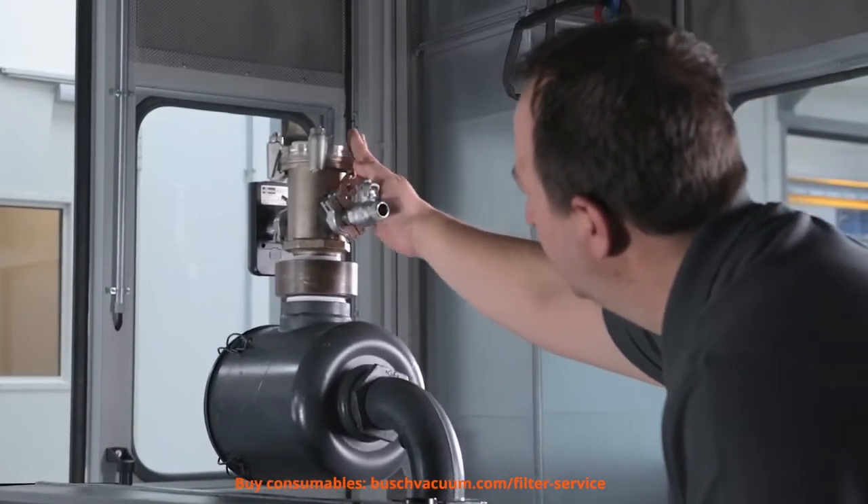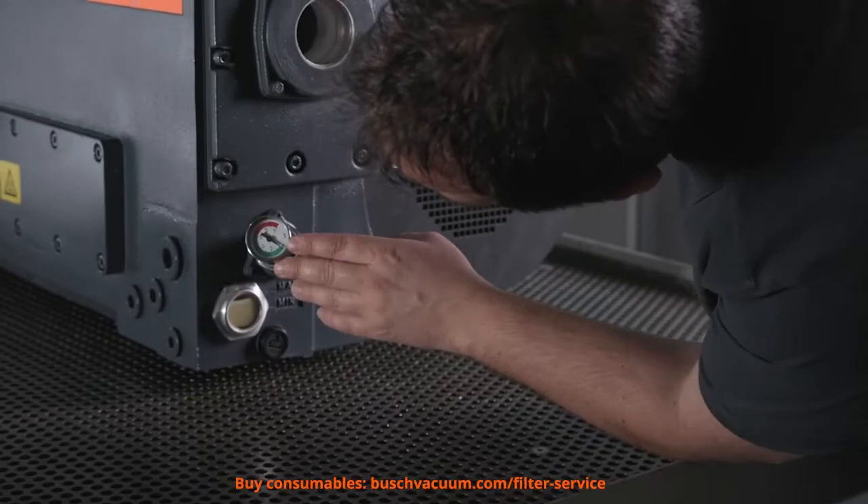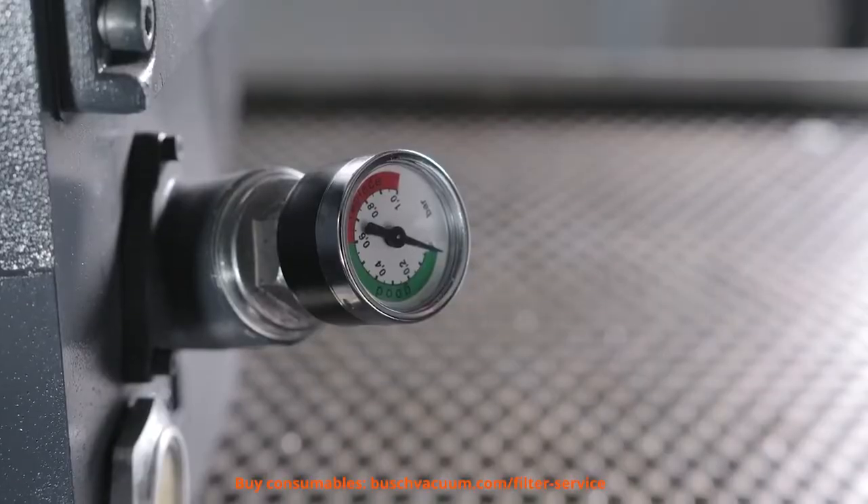First, we measure the filter pressure. If it exceeds 0.6 bar and the needle is in the red zone, filters have to be exchanged. With normal one-shift operation, filters should be changed at least annually.